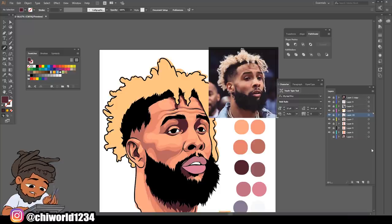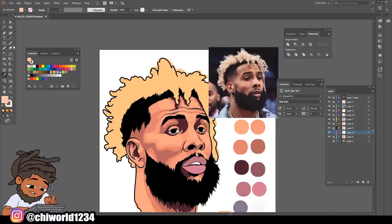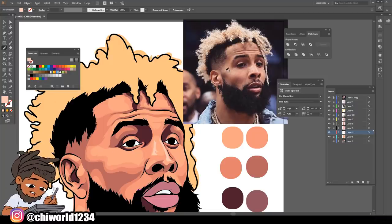Now that we got that in, we can add some highlights. What you want to do is create our last layer and put it at the bottom, but above our base layer. We're gonna sample our base layer and find a little brighter tone so we can put the shine on this face. I see you've got a shine right here in this crease - so all we're gonna do is make a little shine right there. We're gonna put one right there as well, and there's a little shine right here.